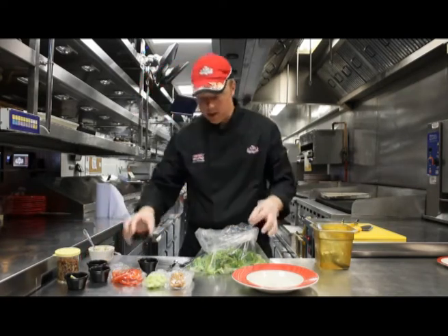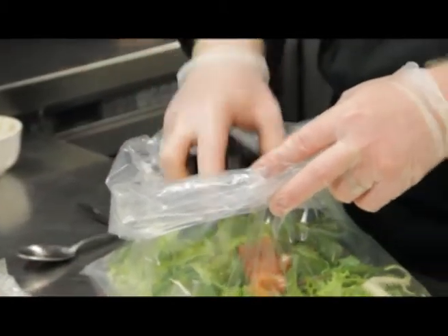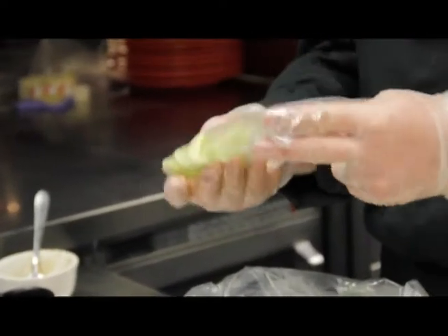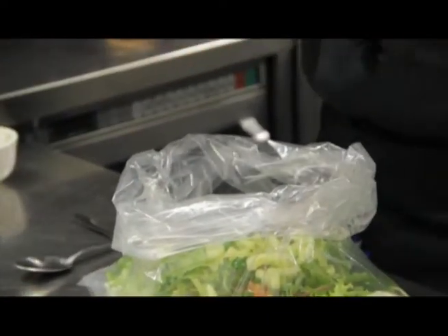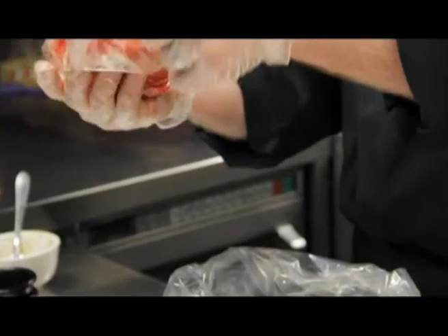We also add our diced tomatoes and chopped green onions. We then have some cucumber which has been skinned and de-seeded and then sliced into crescents. We also have our cooked noodles, which is our new prep item. We then have thinly sliced red peppers.